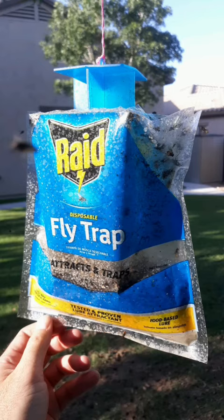Hey guys, welcome back to the channel. Today I want to do a quick review on this type of fly trap. If you've never used these before, you've got to give it a try, especially if you're having a lot of trouble with flies hanging around your house or your patio, or maybe you're having a barbecue and just don't want people being disturbed with all the flies.